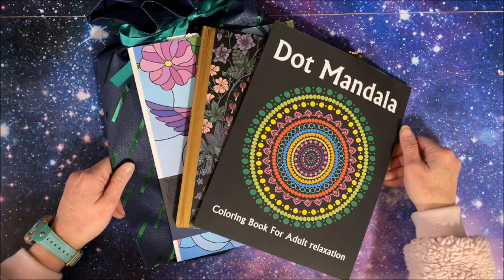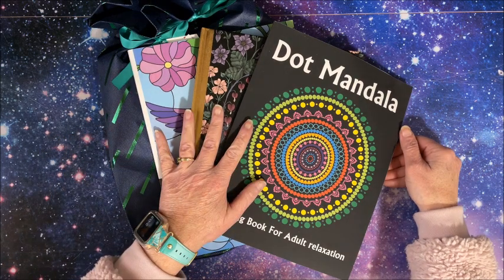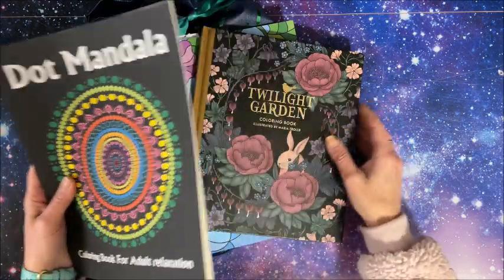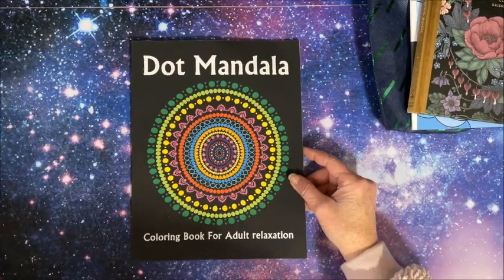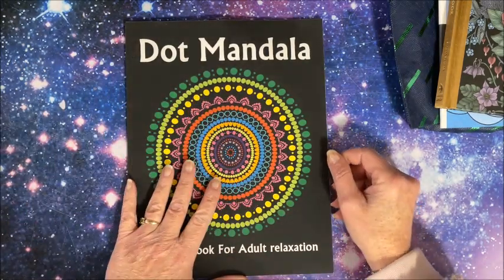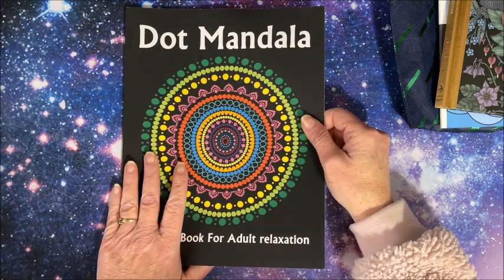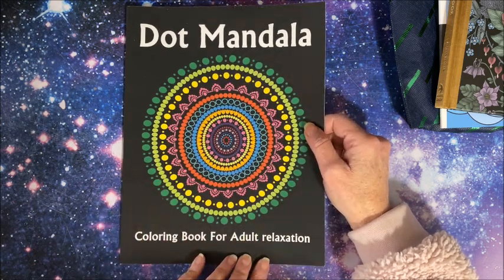Hello everybody and welcome back to Lisa's Coloring Corner. I have some happy mail to show you, from two individuals. Let's go through this first one — I've never seen this book before so it's going to be interesting. It's from Amy Buchholz, thank you so much. These gifts are just for sending you guys my color charts and you definitely don't have to send me something for those, but I'm glad that you appreciate them.